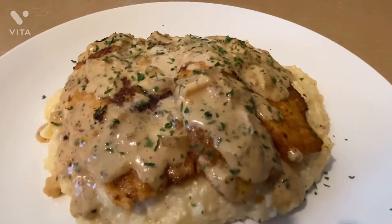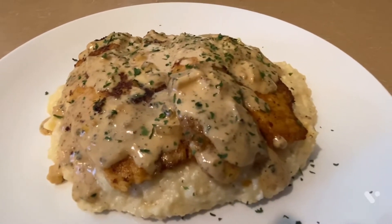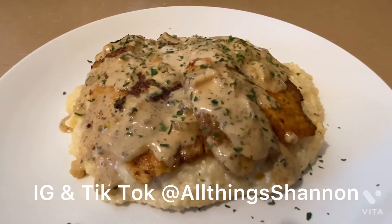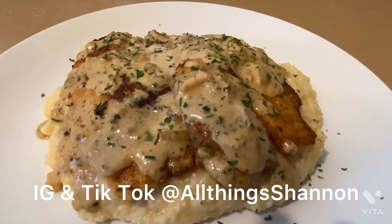Leave a comment and don't forget to hit that bell notification — it will let you know each time I post a video. You can also follow me on Instagram and TikTok at All Things Shannon. Let's get cooking!